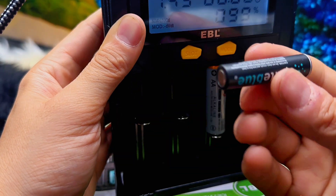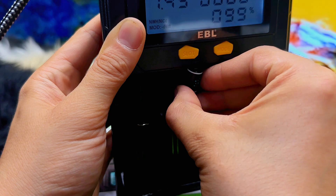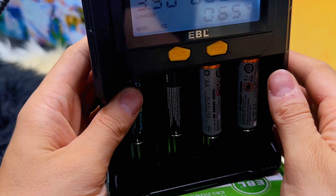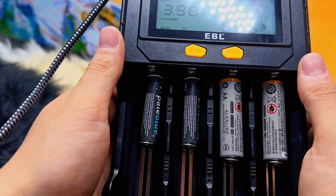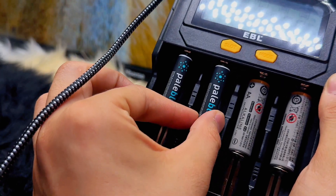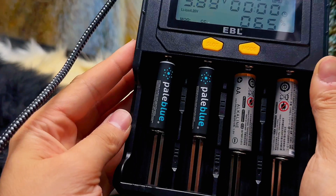This EBL battery charger has one USB Type-C port, which allows you to charge your batteries wherever and whenever you need to. You don't have to worry about finding a suitable charging cable — you can even use it in your car, which is really convenient.